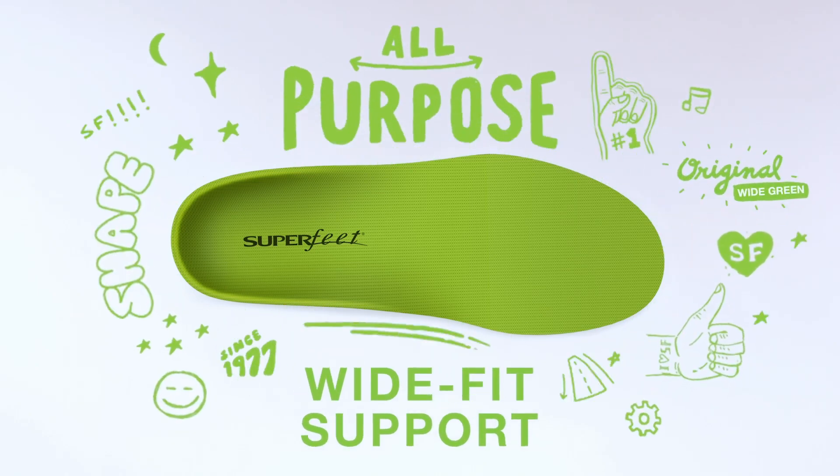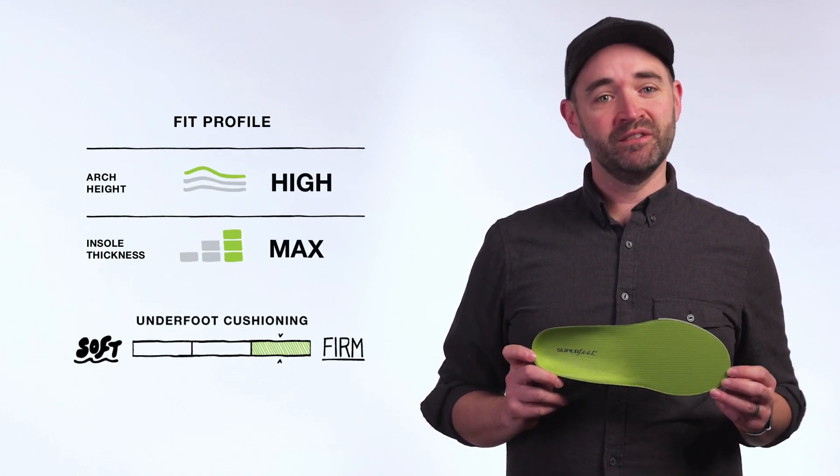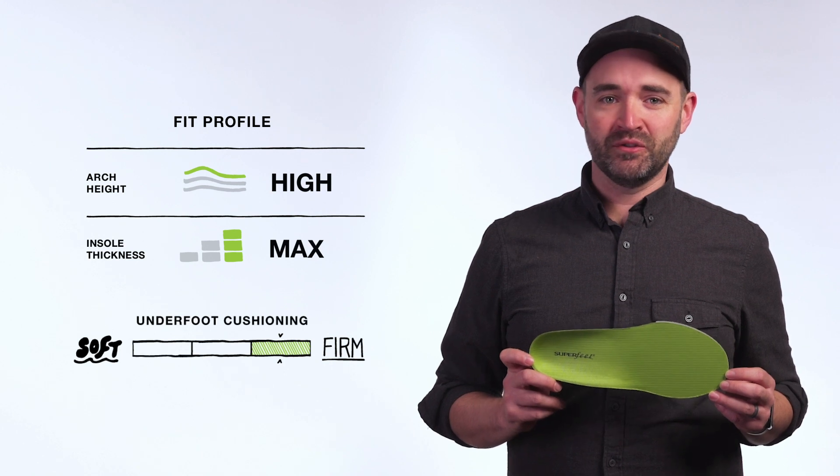With Superfeet all-purpose wide fit support insoles, you can get all the comfort and support of our signature shape built specifically for wide feet and footwear. Designed to replace the removable liner in moderate to roomy size 3E to 6E footwear, these premium insoles offer professional grade orthotic support.